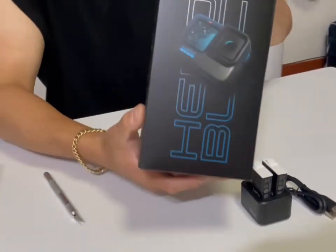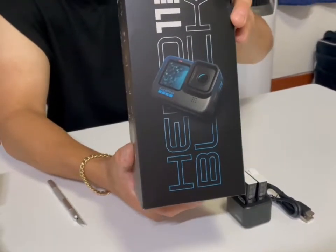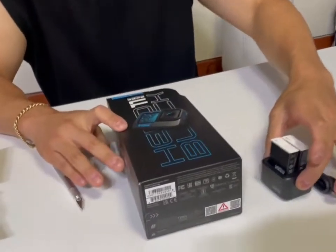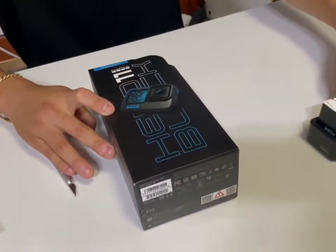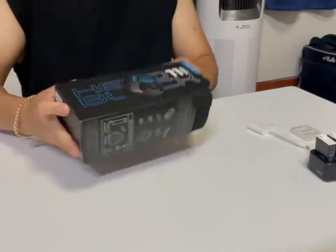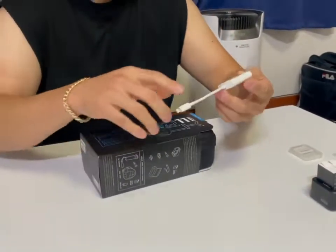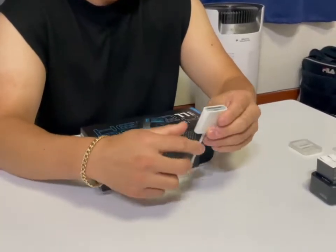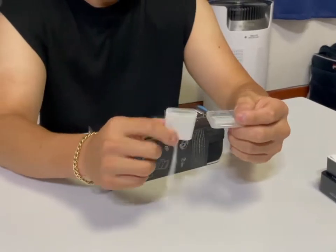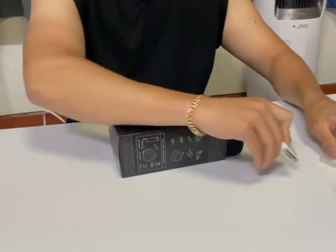Check that out — GoPro 10. We got the Hero 10 Black, got our two batteries, and I actually bought this because I have an iPhone. You can plug in the micro SSD and get stuff out of your iPhone, so we got that.